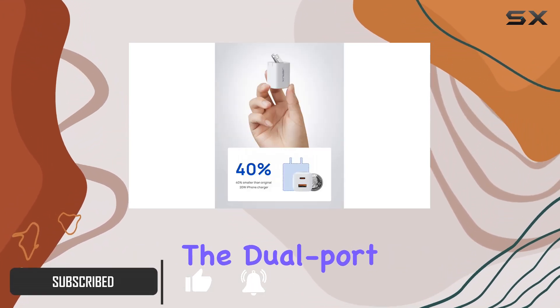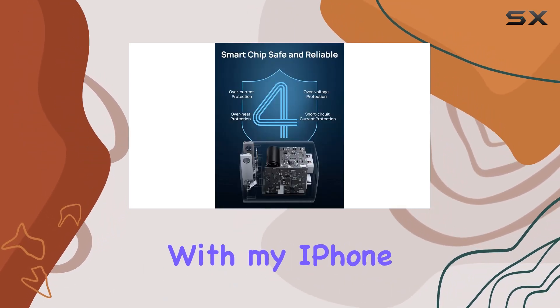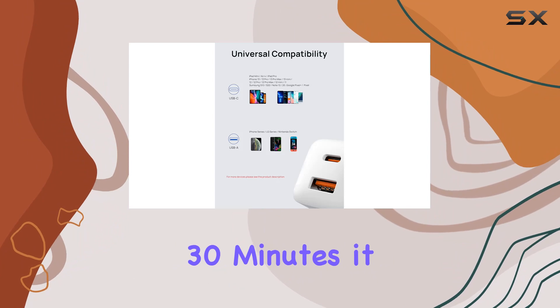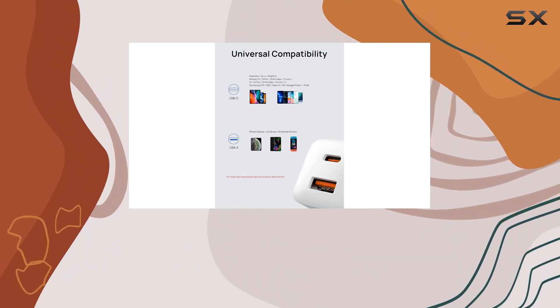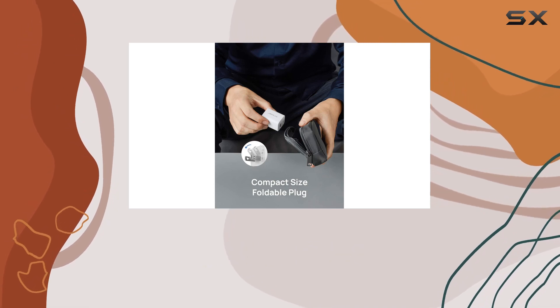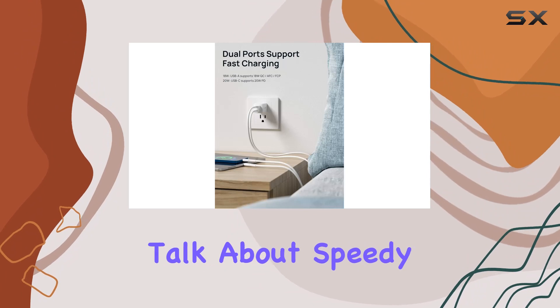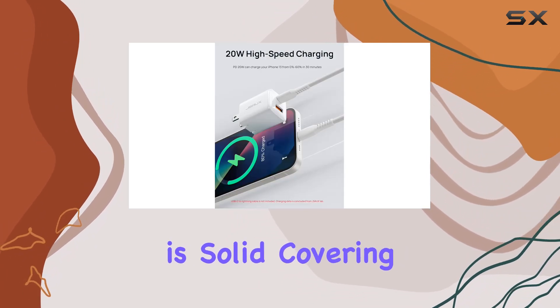The dual port fast charging feature is a real time saver. I tested it with my iPhone 13 and in just 30 minutes it charged up to 60%. For iPhone 12 users, you can expect 0 to 65% in about 30 minutes, with a full charge in just 95 minutes — talk about speedy.